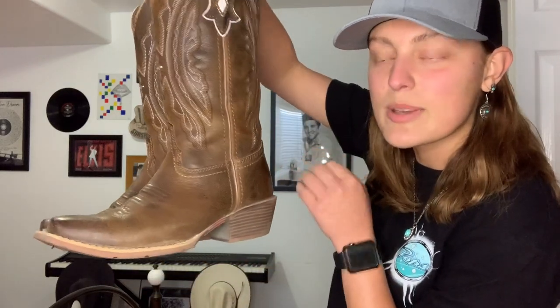These ones I actually got for my birthday. It was all I asked for my birthday a couple years ago, and that's what my parents got me. So they're a little bit dirty too, a little scuffed. But yeah, there's the bottoms. They're just beautiful. I love them.